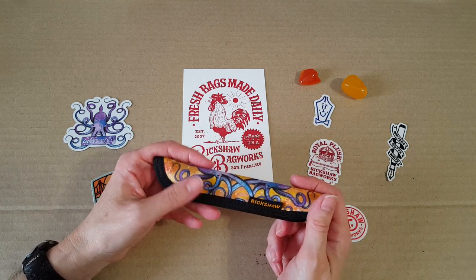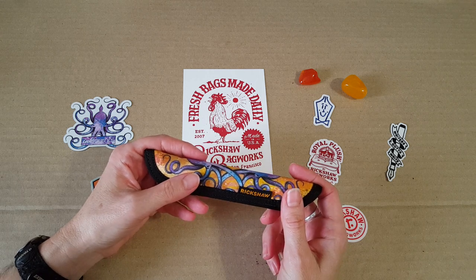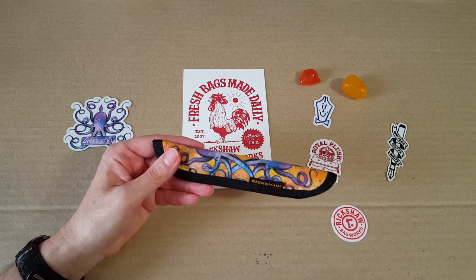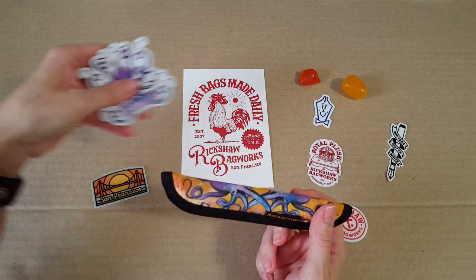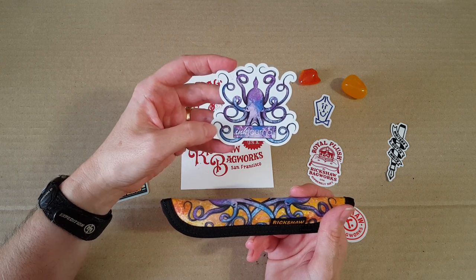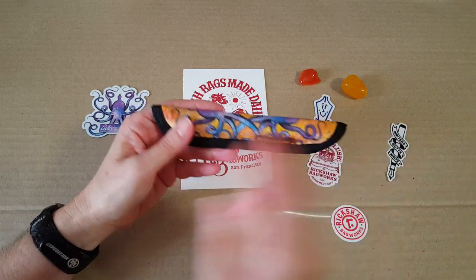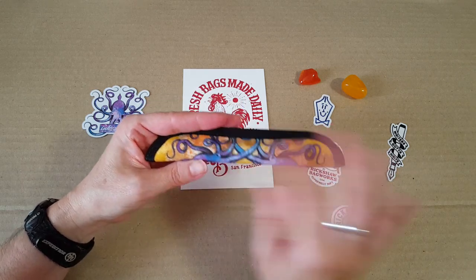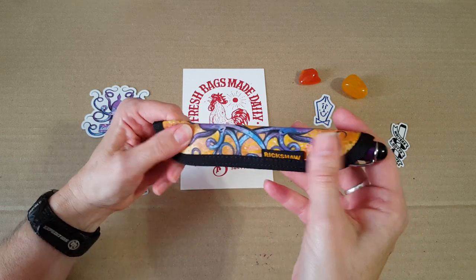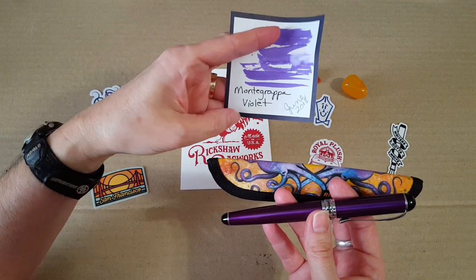I've ordered from Rickshaw a couple of times — I have a pen roll and some pen sleeves from there. But this was a really nice surprise: they gave me this pen sleeve, and it's a collaboration. It's the 'Ink to Post' from Ink Journal, and this is the inky octopus design. It came with one of my ink flights from Ink Journal, that monthly subscription box with seven ink samples and pen goodies. This is the medium pen sleeve they sent me, and right now I have my Jinhao x750 in it — one of my very favorite pens — inked up with Montegrappa Violet.